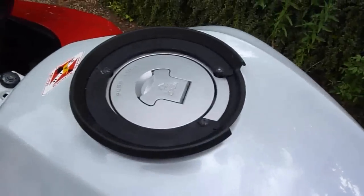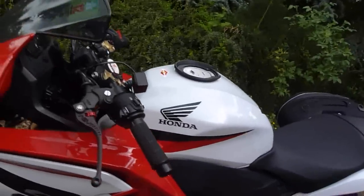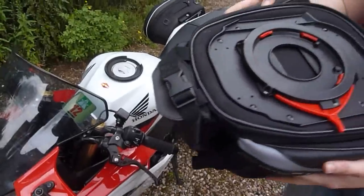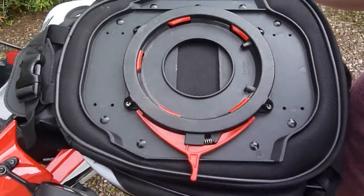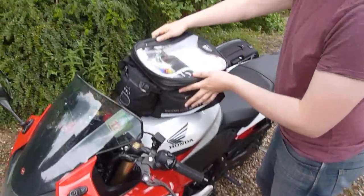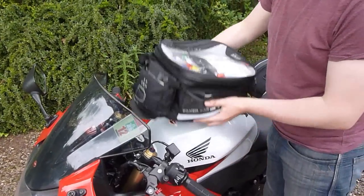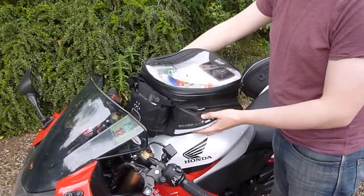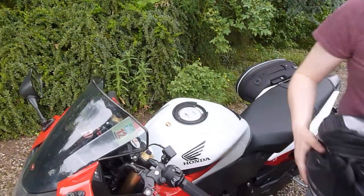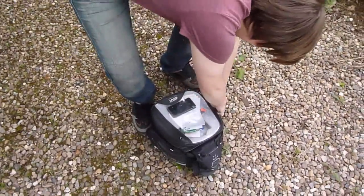The Easy Lock bag fits just using a ring which goes around the tank, and the bag fits underneath — like that. Easy locking, Easy Lock bag.